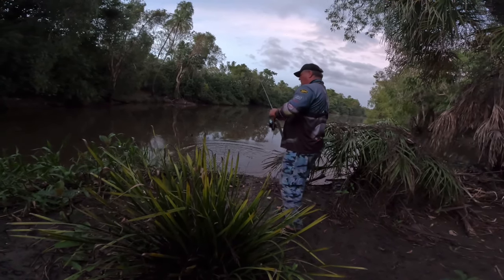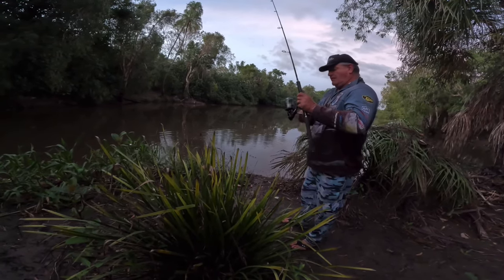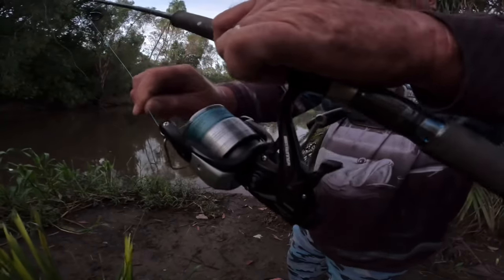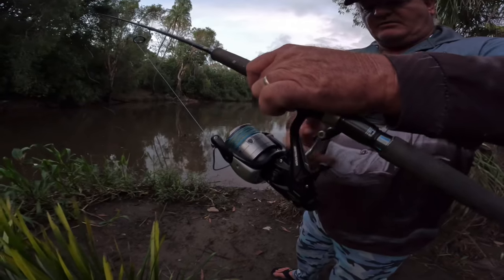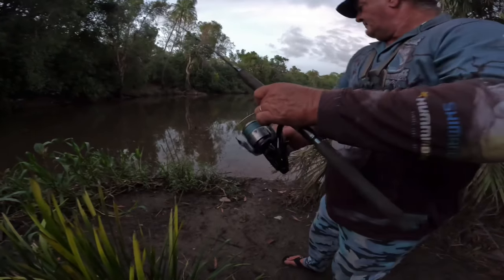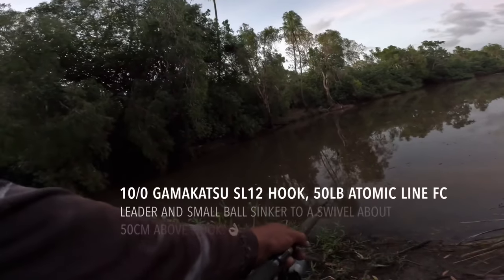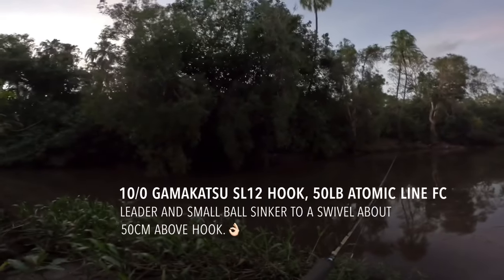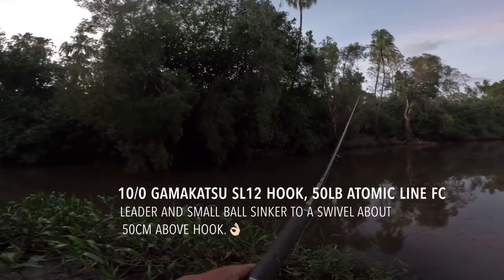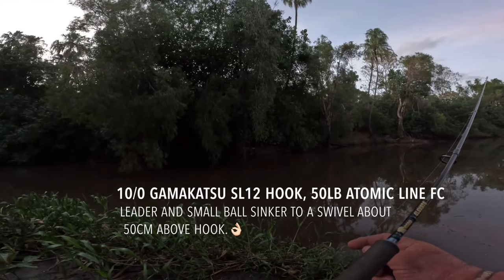I'm using a bait runner. A bait runner is designed just for bait fishing — basically you pull that little lever and that free spools it so the fish can run with the livey. Then when you're ready, you wind the handle and it clicks back into fighting gear, or you can manually trip it. I'll get this livey out there. My livey is out there — I'll open the bail arm and let him swim out into the deeper water where the bigger fish are, where all the tarpon are.